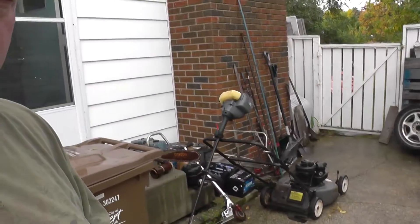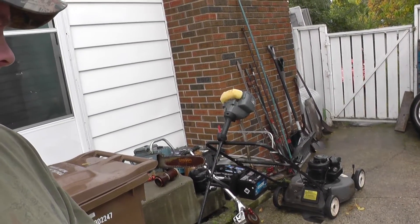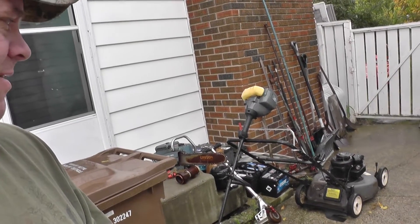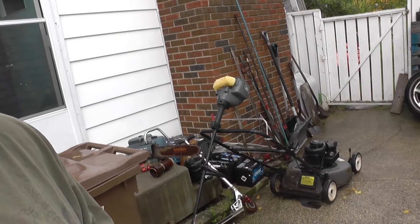Alright folks, hope you're all having a great day today. A bit of a rainy Saturday here, but it's going to be a good scrapping day. So last night I was at the arena — I got one of my son's teammates' dad's office workers to give me a lawnmower and a weed whacker that doesn't work, because he knows I collect. So that was last night at the arena.